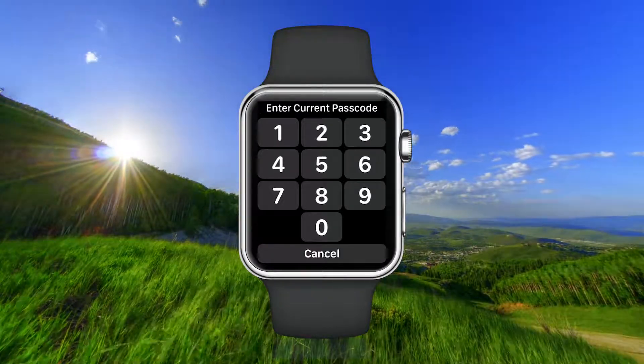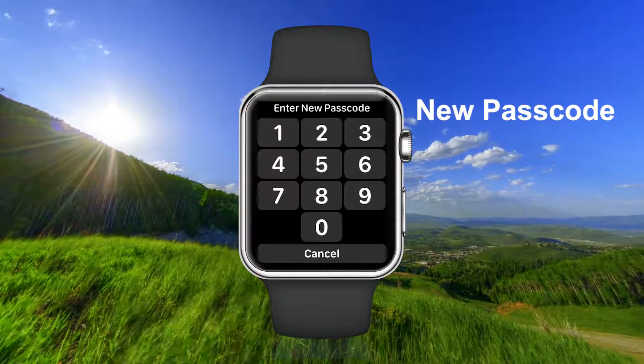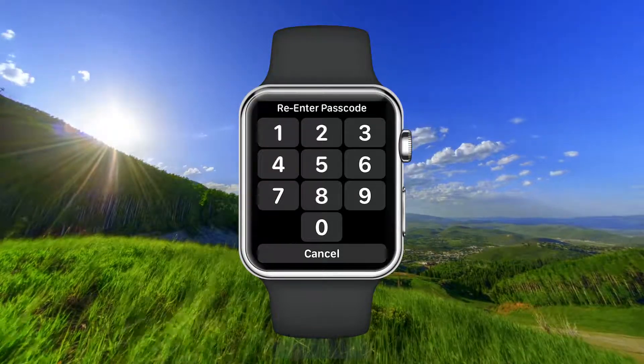Enter the passcode you have now. Enter a new passcode. Enter that passcode again.